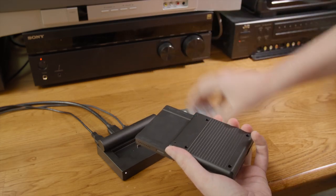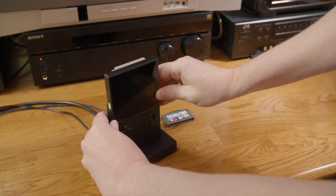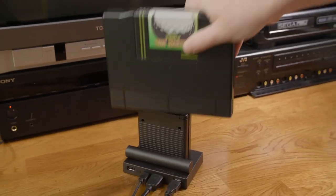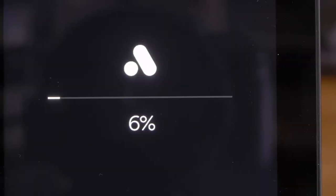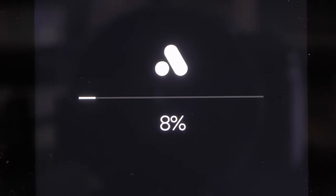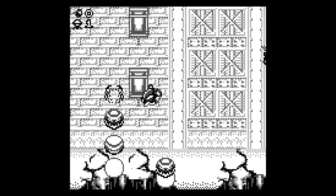The weirdest thing is that Analog wants you to physically remove the Pocket from the dock anytime you want to change cartridges, then reinsert it and power it back on. Still, I can't wait to finally be able to play my Neo Geo Pocket Color cartridges on the big screen. Another thing worth noting: when you update the firmware, you don't have to reset all of your preferences — oh god, thank you.